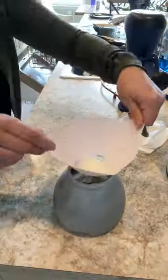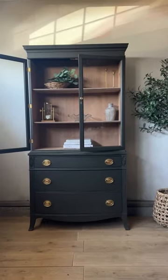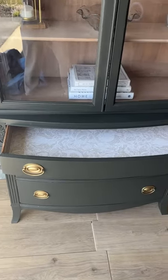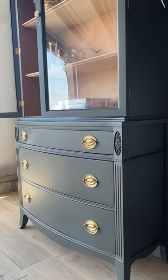I sealed it for extra protection in a water-based poly before doing a paint wash on the inside to lighten up the tone of the wood — and here it is now. Can you believe how good this piece looks? No more flood damage and that finish is absolute perfection.